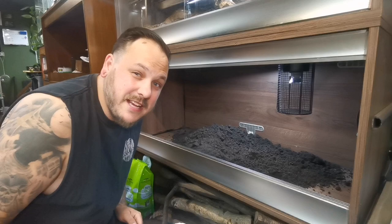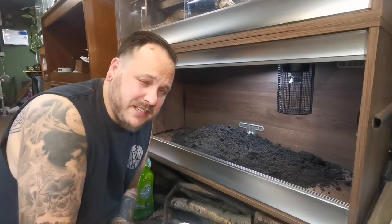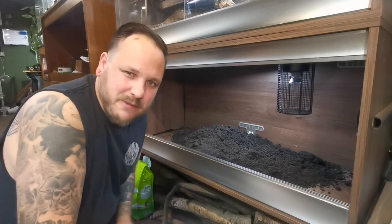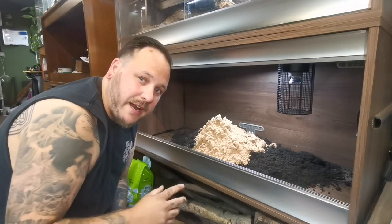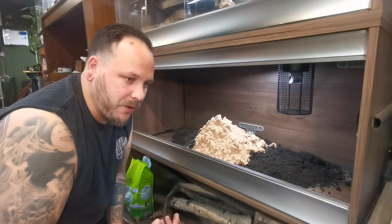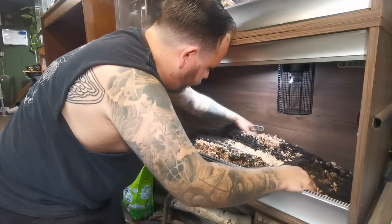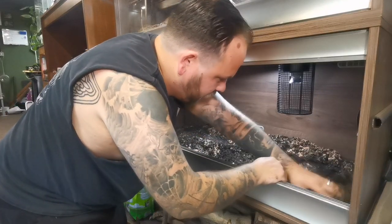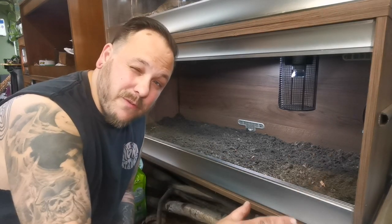Next I'm going to pour some play sand in — probably less than a quarter of the amount of topsoil I used. Just a few handfuls; it helps bring a more naturalistic look to the soil. And then I'm also going to throw in some handfuls of orchid bark. That's going to help the soil look a little bit more natural and just create a little bit more texture as well. Now I've mixed up the blend of substrates and we've got a nice even substrate over the bottom of the vivarium.